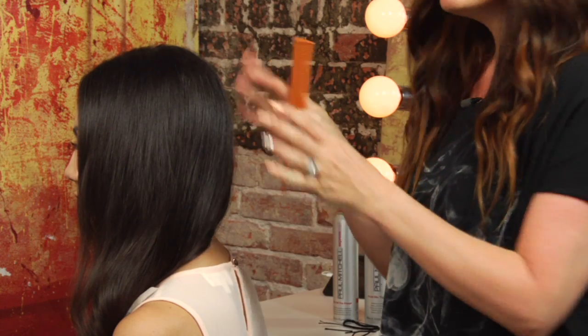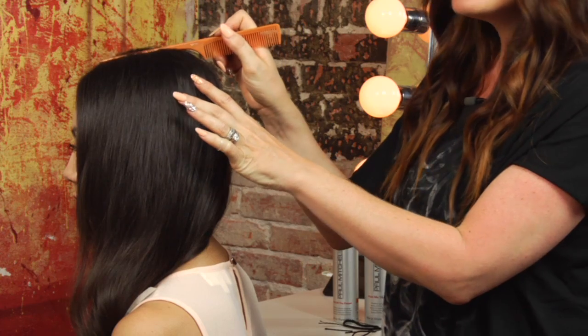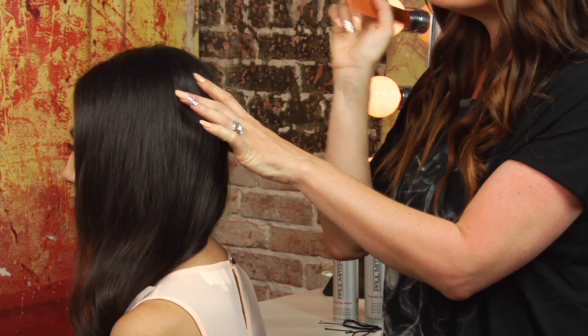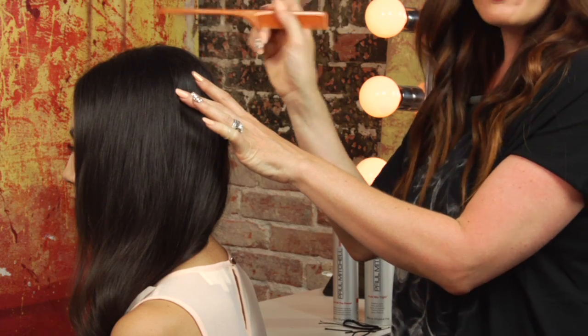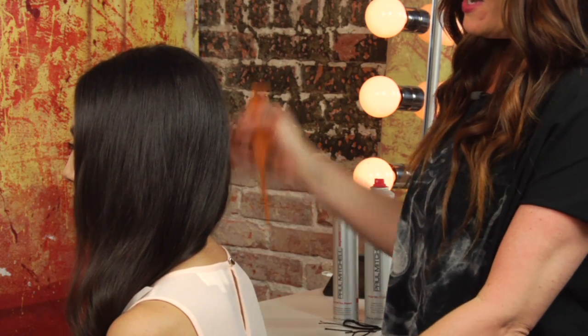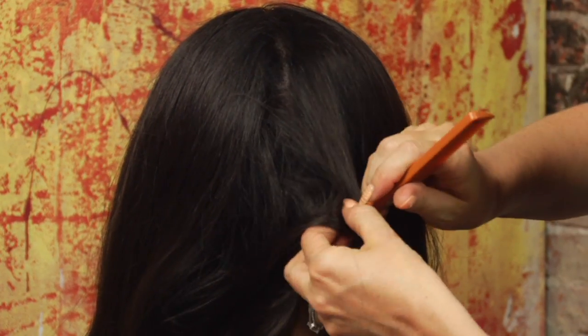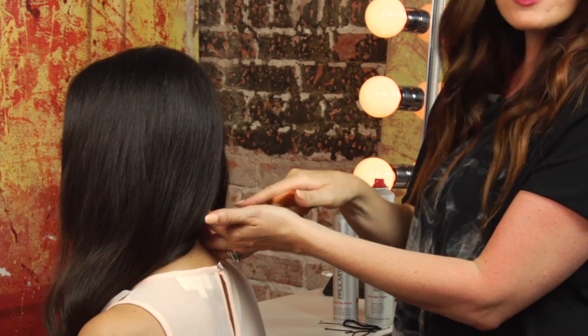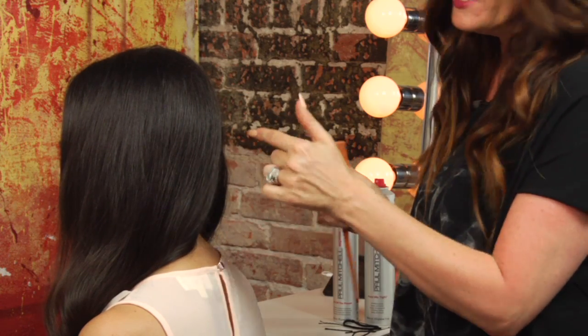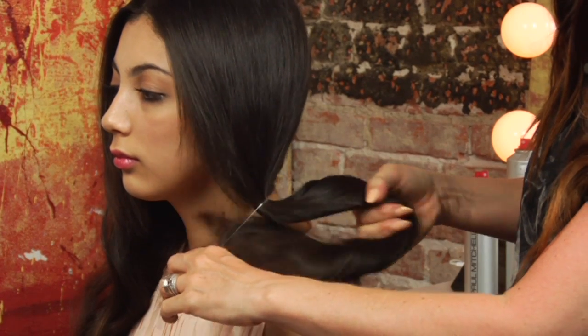If you want a little bit of volume in the look, go ahead and do a little bit of backcombing in the crown area, maybe a little bit on the sides. I chose to use a center part for my model today, but you could go on either side if you like. I took a parting down the center in the back. You can either do a straight parting or zigzag it so that you don't see a defined line, and we're going to secure the ponytail with the clear elastic.